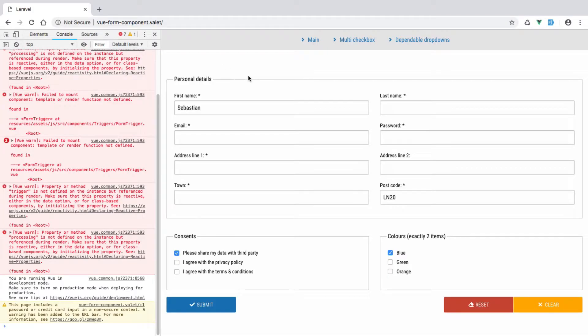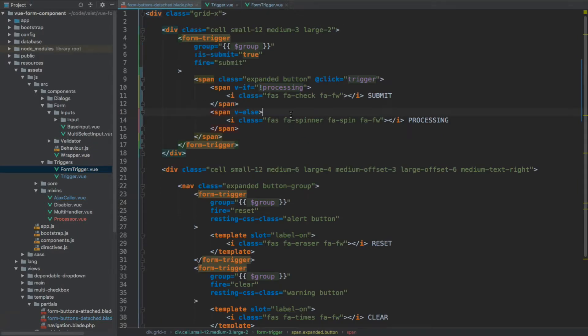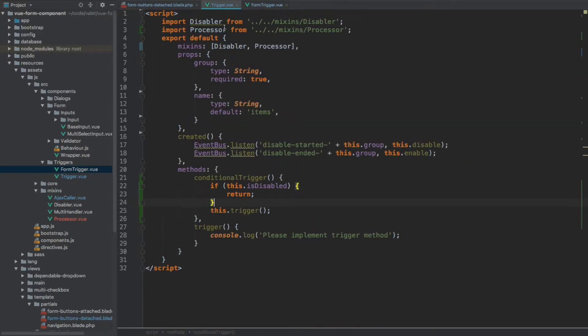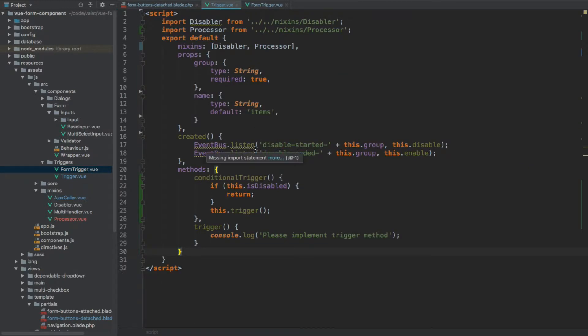Now let's recompile all the assets with npm run dev. Once everything has recompiled, if we preview in the browser you'll see our buttons are gone and we get errors in the console saying property or method trigger is not defined, and property or method processing is not defined. This is because we are using the processing property and trigger method but we have no access to them — we pass this HTML as a slot to the form trigger but there's no template in the trigger anymore. In order to access those properties and methods from within the slot we need to make them available through the render method.